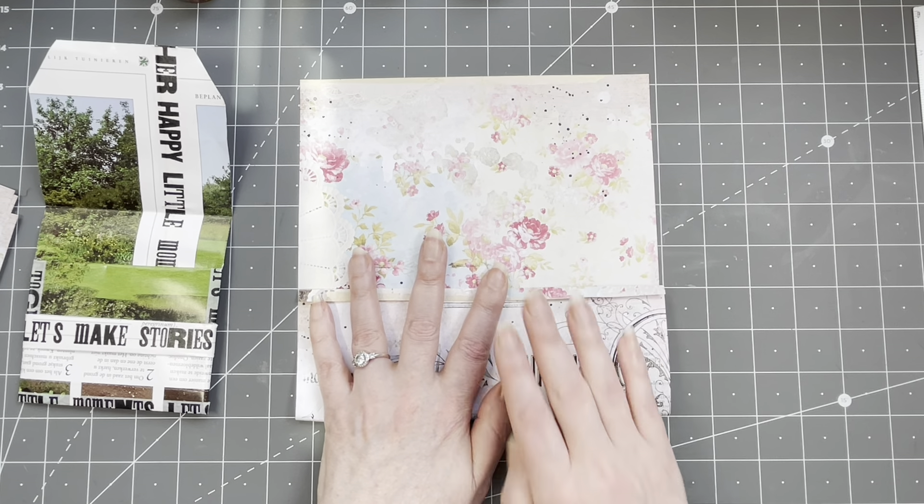Why did I fold the first one? Because I really wanted this edge to also be nice and clean — just not the raw edge of a page. I just think that looks lovelier. Now we're going to do the next fold — this one is going to be folded all the way up to the crease here, all the way down. Then I'm just going to fold it in the middle. You could also fold it all the way to the edge, but I want it folded just in the middle.